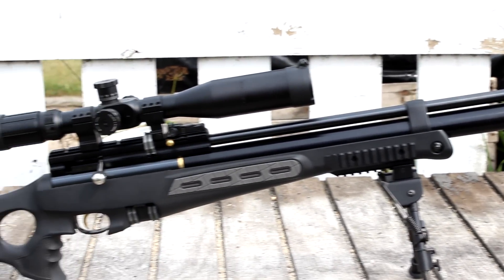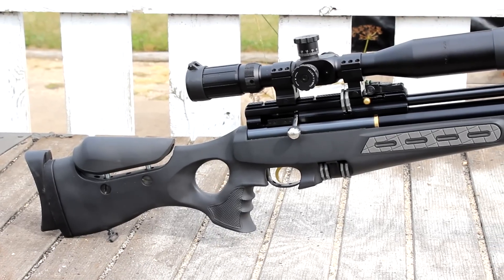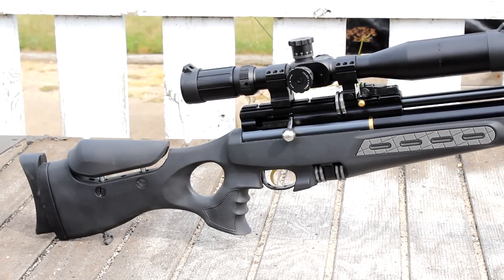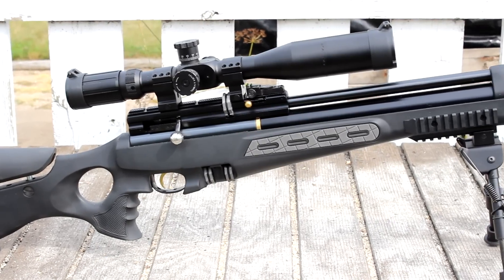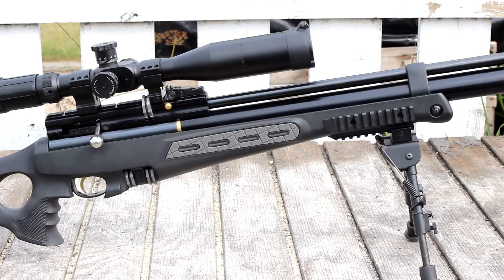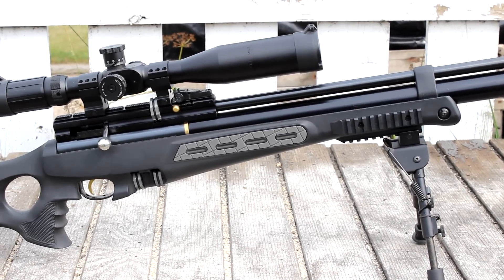Overall, the package as it sits now is very usable. The thumbhole stock and the ergonomic modeling of everything makes it very comfortable to shoot and very nice overall. I haven't had to use the mounts up on the forend, but it's good that they're there in case you want to put a laser or light on there.